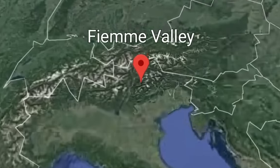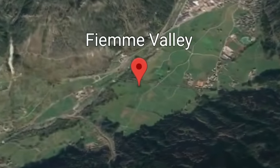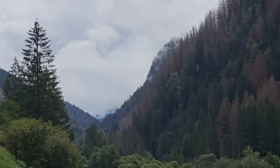So right now I'm in the Fiemma Valley in Italy, in the north of Italy, and apparently Stradivarius got his violin wood from this forest — not this forest right here, but from this valley.